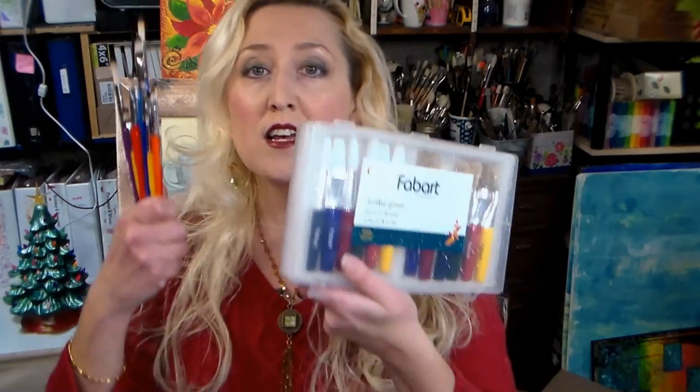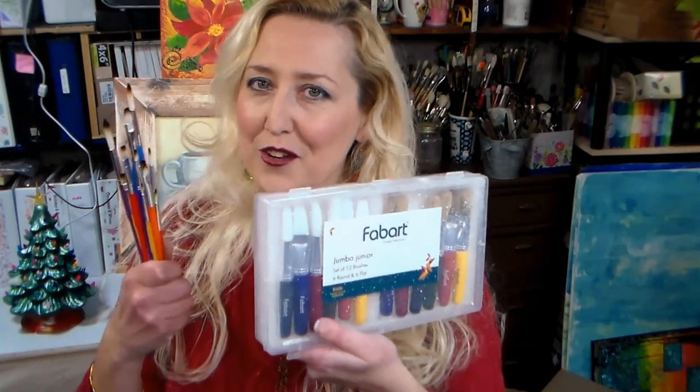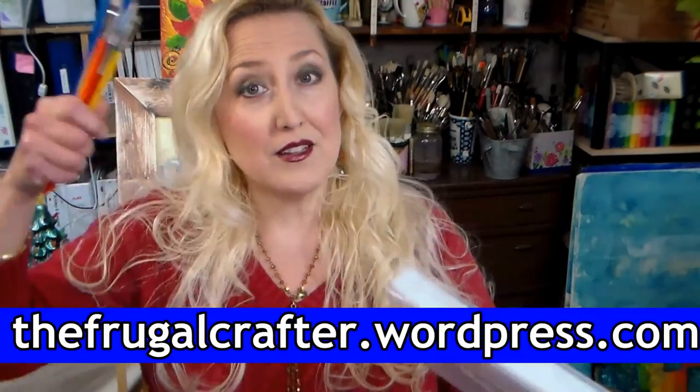We're going to be using brushes from our sponsor Fabart, and not only do I have the free template for everybody on my blog, I'll be giving away sets of these brushes to a lucky viewer, so you're gonna want to make sure you go over to my blog. I'll put a link in the description so that you can enter to win.